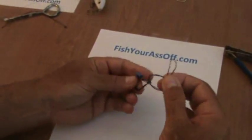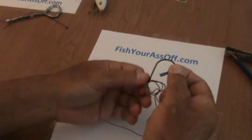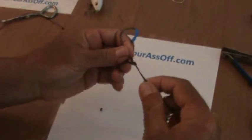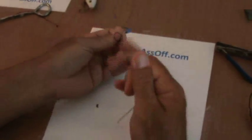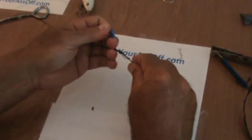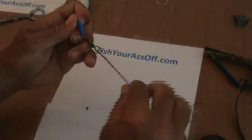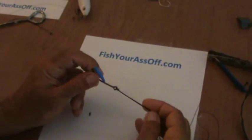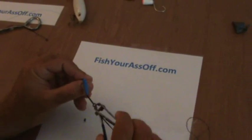So back through, pull it all the way through. I'm going to wet it this time so it cinches. Come on knot — you're on TV. There we go. Cinch down. So that's your palomar. Again, 100% knot strength supposedly.